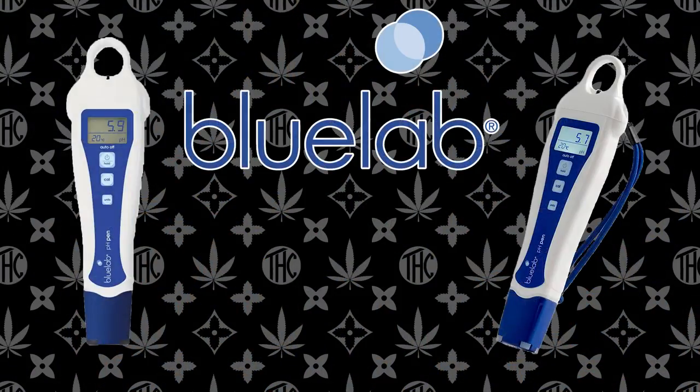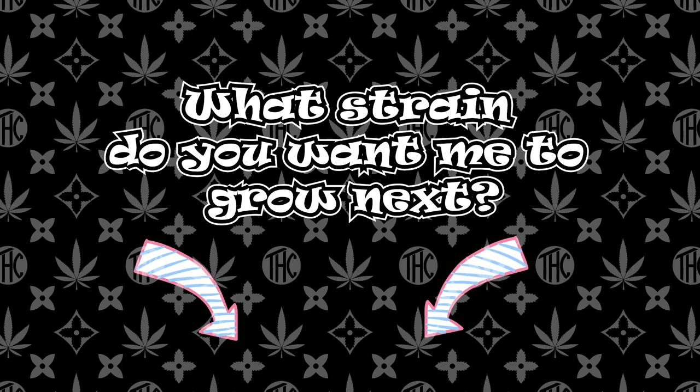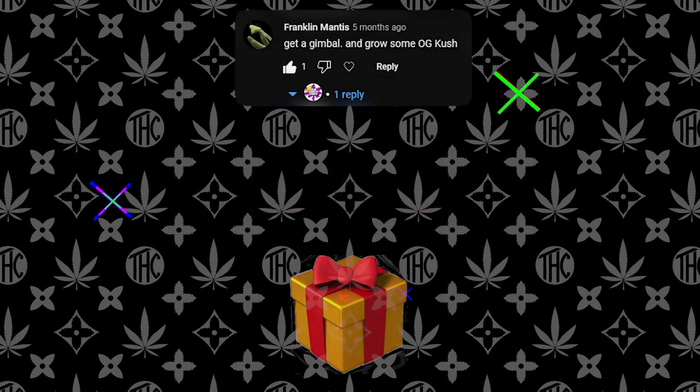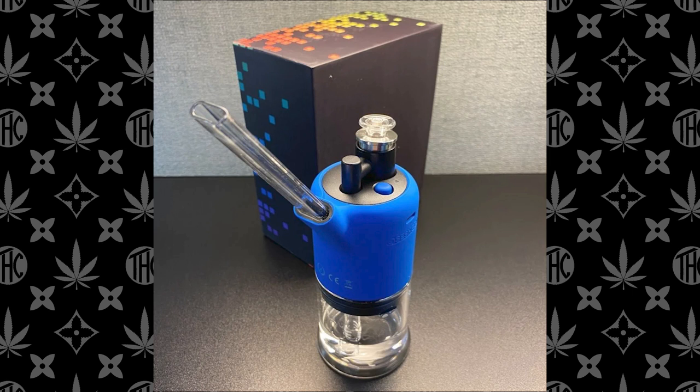I'd also like to announce the next giveaway, which will be for a Blue Labs pH Pen. To enter the giveaway, just comment what strain you want me to grow next down below. And make sure you're following all my socials — all the links are in the description. And without further ado, congratulations Franklin, you won the Seshgear Dabtron. Just hit me up on any social media and I'll send it to you ASAP. Peace out squads.